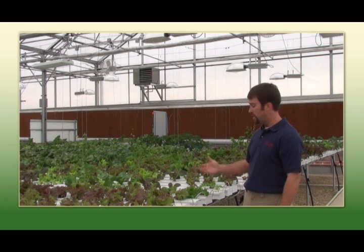On the east side of our hydroponic growing range we are growing leafy greens, leaf lettuce, head lettuce, herbs, and other things for salad mixes.